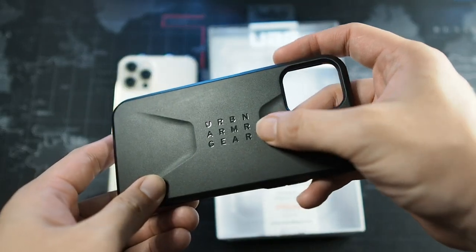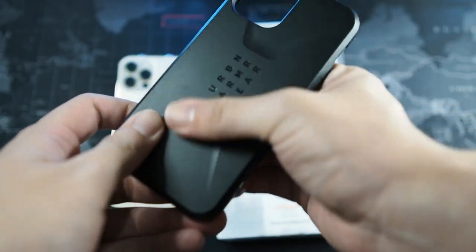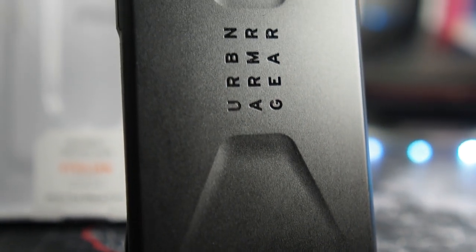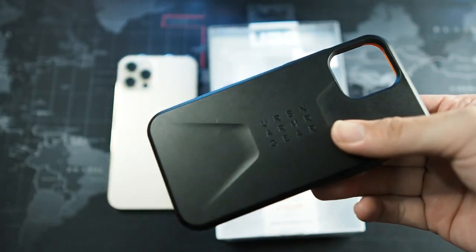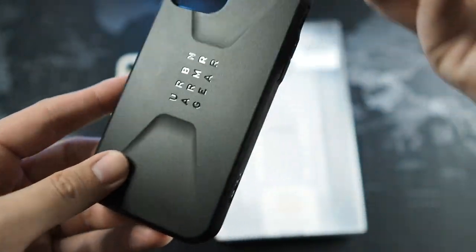Let's take a look at the design - Urban Armor Gear, very nice. This bag looks good and feels good, but it is slippery, which I have to point out. It's not like a very rough texture back like the Symmetry - not the Symmetry Plus, but the regular Symmetry. However, for me I think it's okay, it works fine.